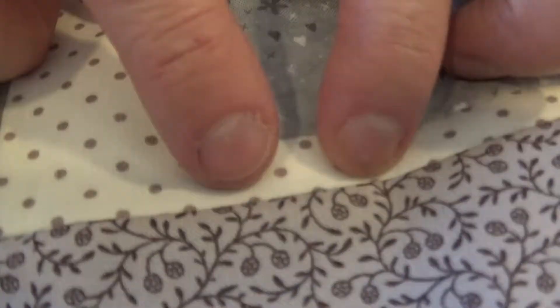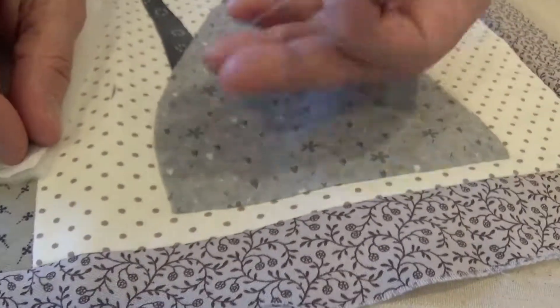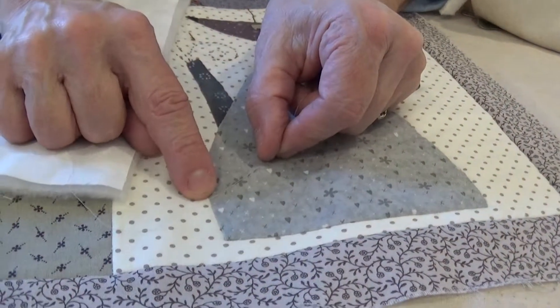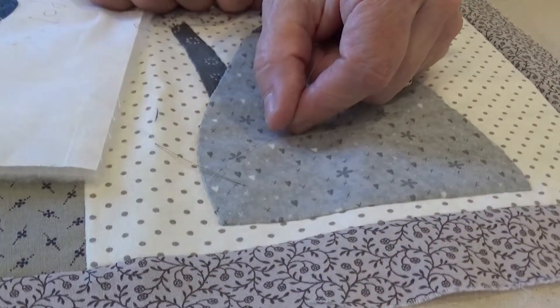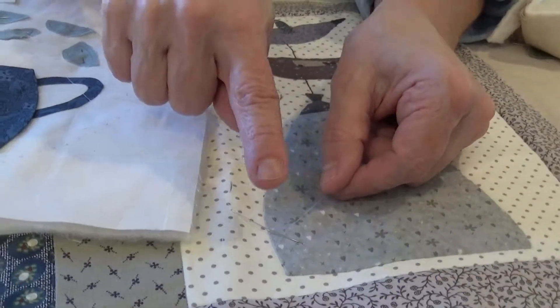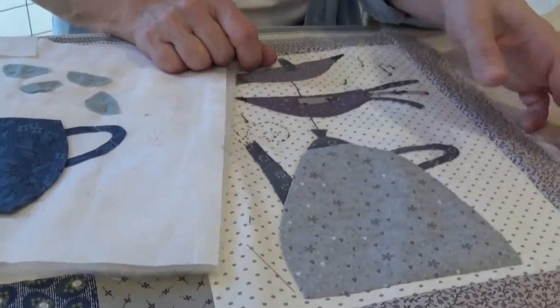So when you're stitching around by hand, again, the whole key is that you're not going to be able to see it. And the reason that you can't see it is because the thread that we're using is this 80-weight Aurifil thread. Even if my stitch was terrible, you'd never be able to see that thread or the hole that the size 11 straw needle made. So what's nice about this is your stitch doesn't have to be perfect. It's all in the thread and the needle that you use. And then you just do your little stitching around that and you're good to go.